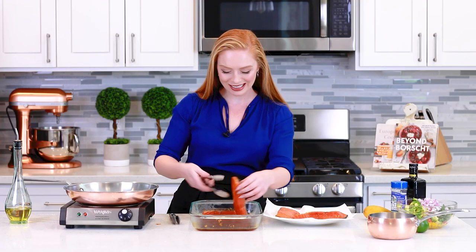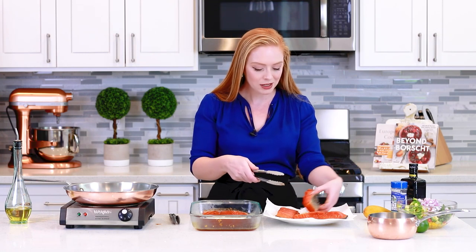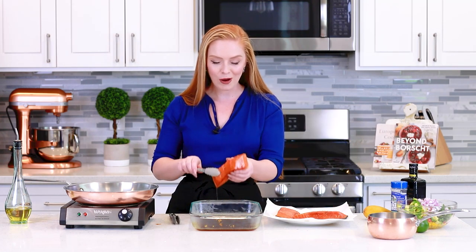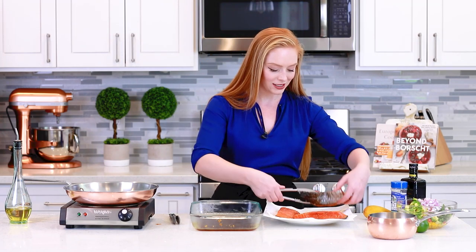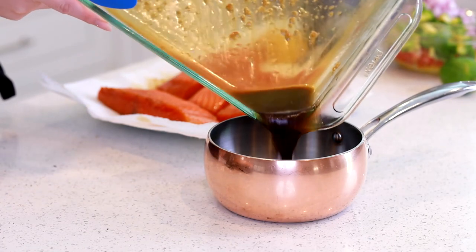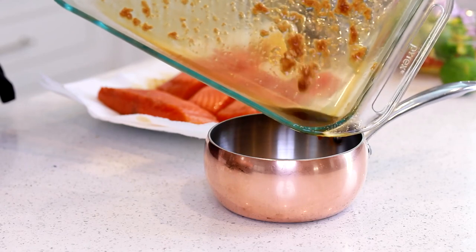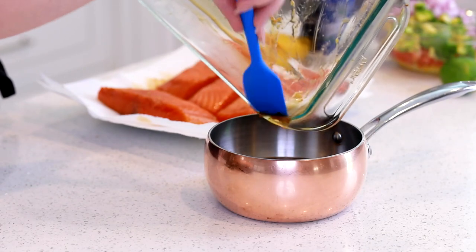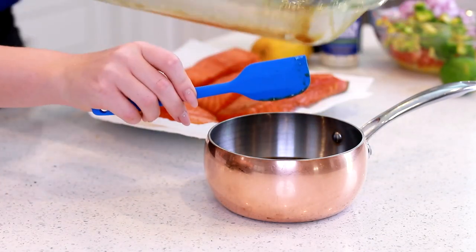Now back to my salmon. This has been marinating for about 30 minutes. I'm using rubber-tipped tongs to remove the salmon from the marinade and patting it dry on some paper towels. I'm doing this because I want the fish to have a really nice sear on the outside — moisture can interfere with getting a good sear. Don't throw away this marinade; pour it into a small saucepan, making sure to get all the ginger and garlic, and simmer it on the stovetop for 10 to 15 minutes until nicely reduced.